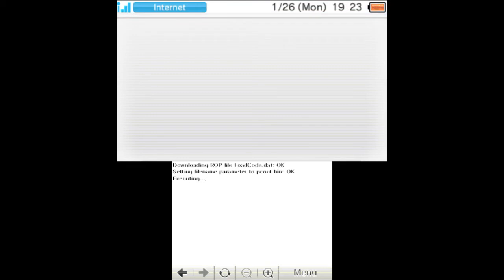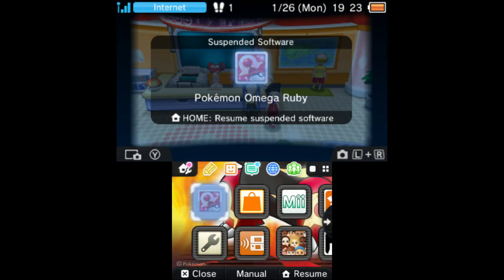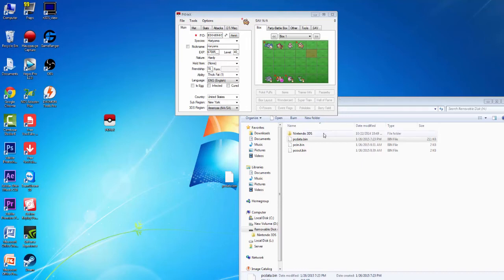Now that Wi-Fi is enabled, it should go through its process — it's executing now. Okay, so that green screen means that it has dumped the code. An error message will appear, but that's actually a good sign — it crashed the web browser intentionally. When you get a green screen, that means it actually worked. Now what you're going to want to do is turn off your 3DS, take out your SD card, and I'll be right back with what to do after that.